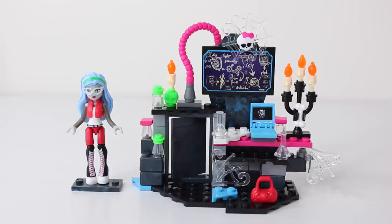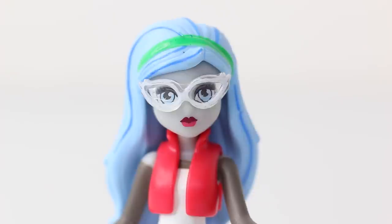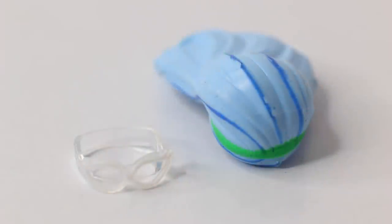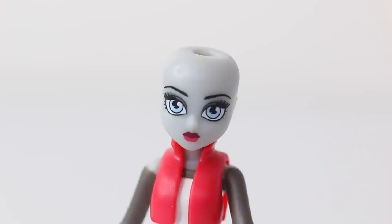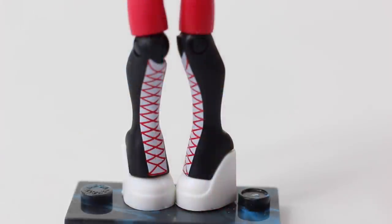I've just gone ahead and finished putting together the Creeperific Lab, so let's go ahead now and check it out up close. Before we check out the lab, we'll first take a look at Ghoulia. Here she is up close — she has long blue hair with dark blue streaks. She's also wearing a green headband and translucent white glasses, and her hair and glasses are removable. She's wearing her original outfit from Wave 1, which is a red jacket, white top and red pants. Her boots are done in black with white heels and red laces up the front.